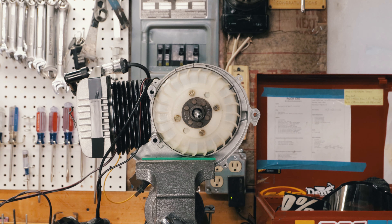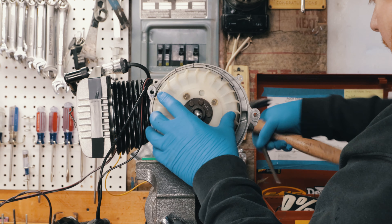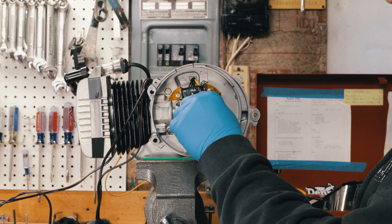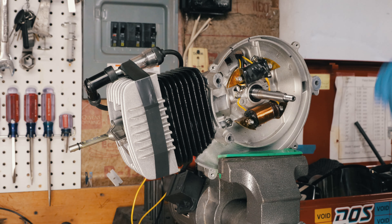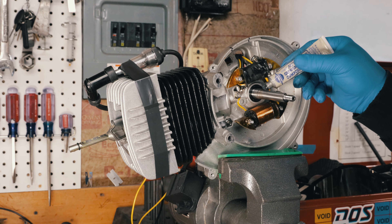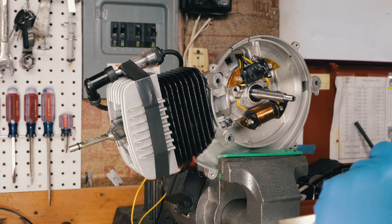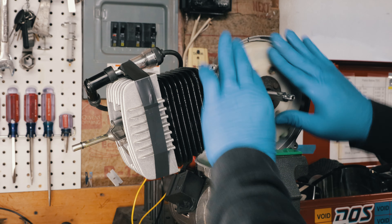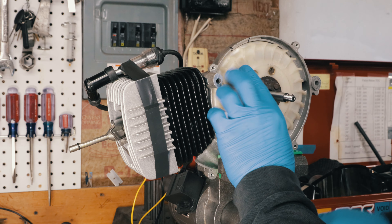I'm going to pop off the flywheel — just like that. Here's the woodruff key; we do not need that. I'm going to lap this really quick. This will just help it seat a little bit better.